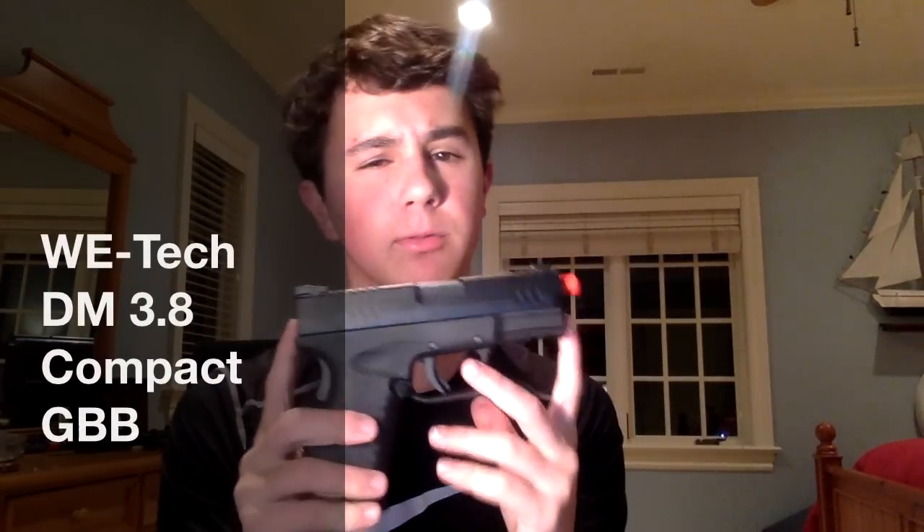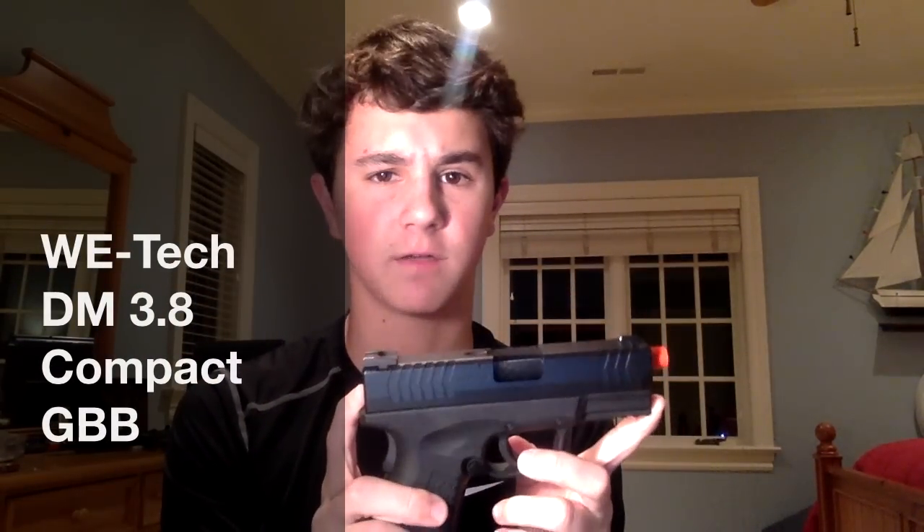Hey guys, how's it going? Kentucky Airbros Jack here, and today I'm bringing you a very special review of the WE-Tech DM 3.8 Compact Airsoft Gas Blowback Pistol. It's a mouthful, I know, but today we're going to be taking a look at a very nice gas blowback pistol by WE-Tech, which makes some of the best gas blowback pistols on the market.